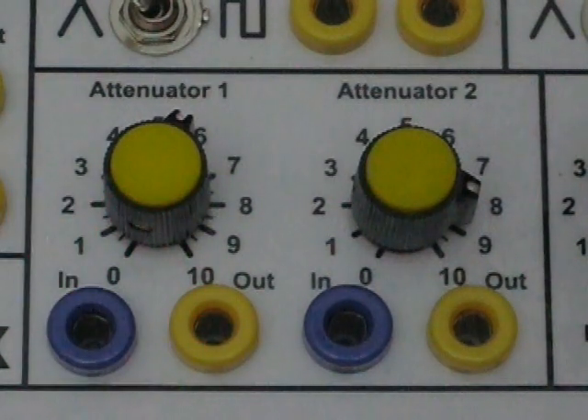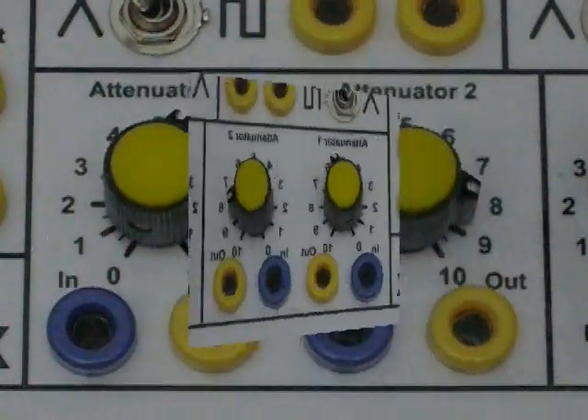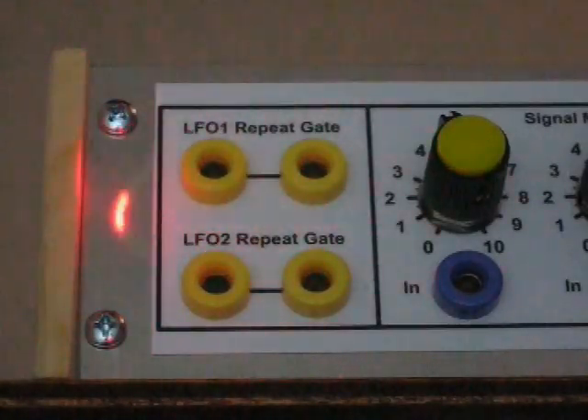Whatever signal you put into the attenuator input, you can adjust its level with the knob and the output is that level you've set. The repeat gate outputs — one for LFO-1 and one for LFO-2 — are nothing more than the outputs of the comparators in the LFOs. That level of signal was necessary to drive the external gate inputs on the attack release envelope generators.